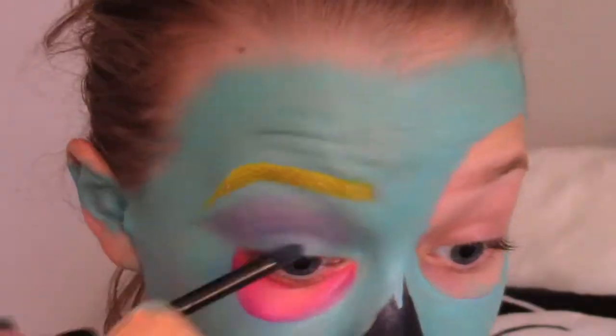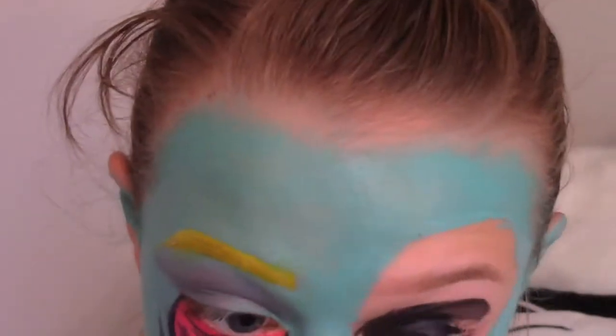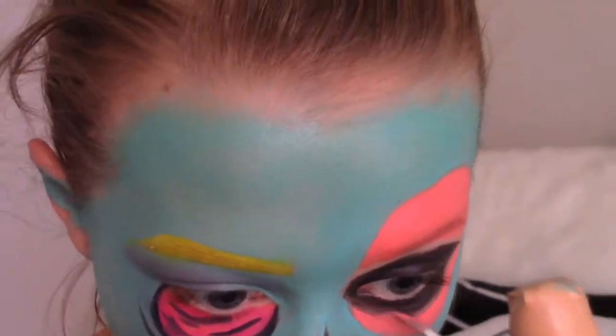I then just took black and I put some lines in that under eye part and also outlined it in black. I then covered my whole entire eyelid on my other eye and under my eye with black. And then I took a peach color and filled in the rest of the space.